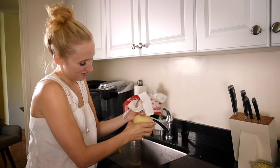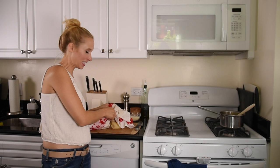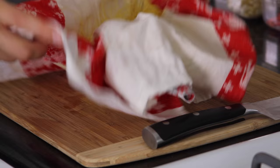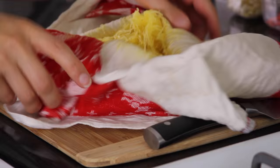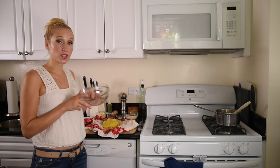Maybe change hands, sometimes change directions, but you really want to get to a point where you're not seeing that liquid streaming down anymore. Let's see what we've got. This looks good and at this point you're looking to have about 2 cups worth of nice dry squash.